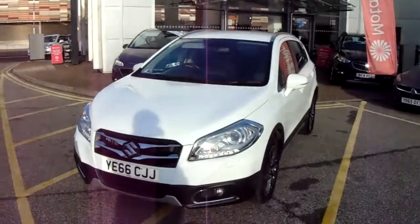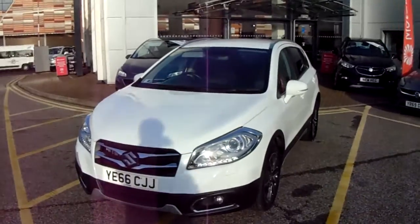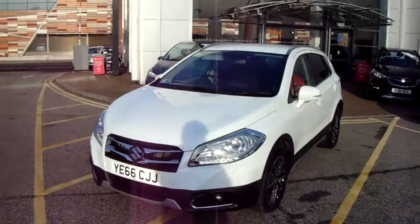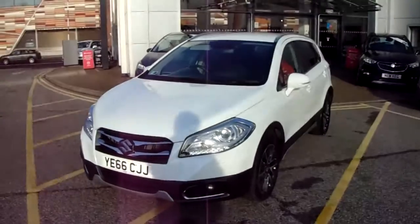Welcome to our 2016 Suzuki SX4 S-Cross. This car has a 1.6 litre petrol engine which produces 120 brake horsepower and runs at around 51.2 miles to the gallon.